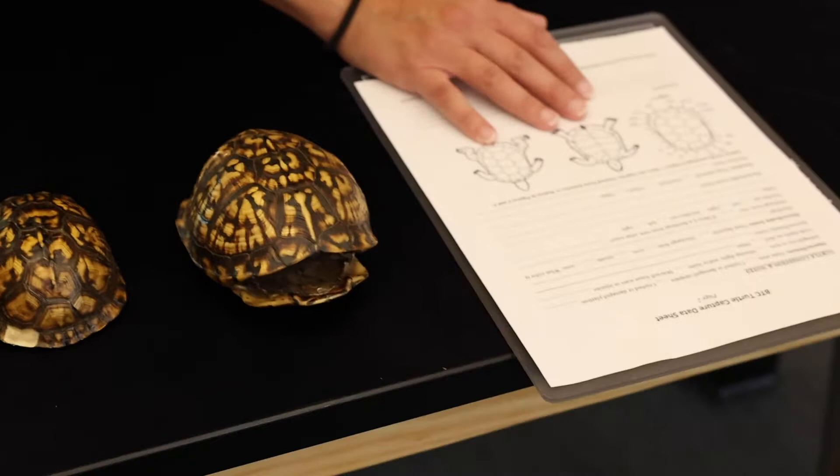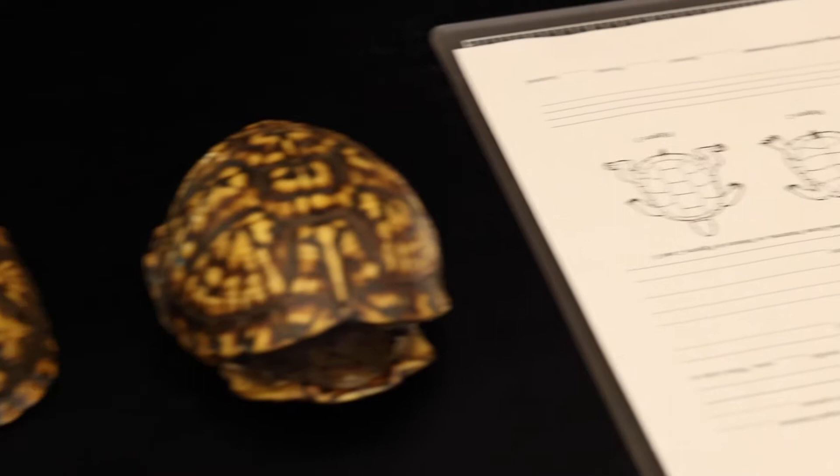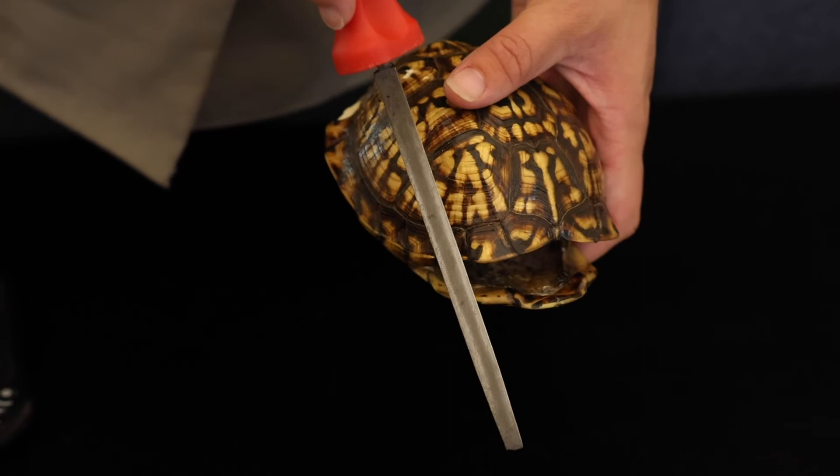To mark it, we use a file — it looks just like this. It's a triangle file, and we gently rub in a downward motion in the middle of that scute until there's a little notch into the shell. Turtle shells are made of the same material as our fingernails, so it doesn't hurt the turtle when we mark them, as long as we don't go too deep into the shell.